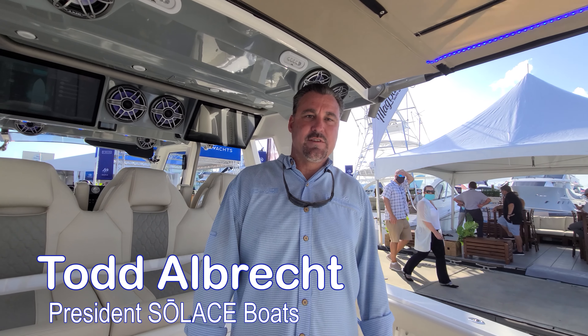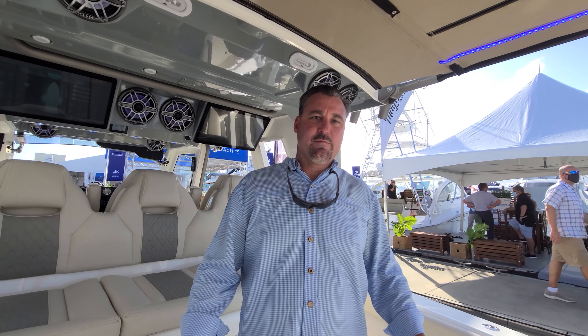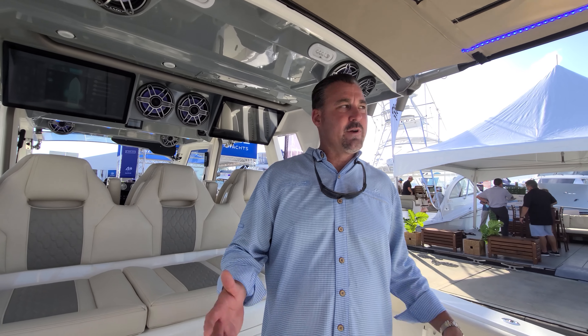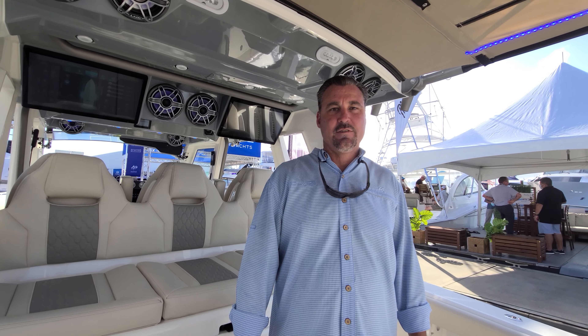How are you doing? I'm Todd Albrecht, president of Solus Boats. Today, we're setting foot on the all-new 41CS, making its world debut here at the Fort Lauderdale International Boat Show. Let's show you around.